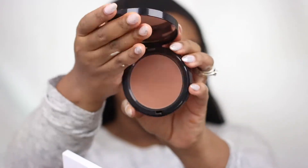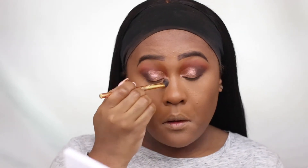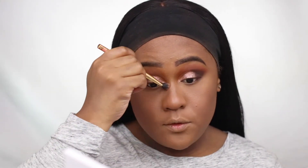For bronzing, I'm using a new bronzer — the Bobbi Brown Bronzing Powder in the shade Deep. And when contouring my nose, I'm using the Bobbi Brown bronzer palette, taking it all the way up to my eyebrow area to give me more of a snatched nose.